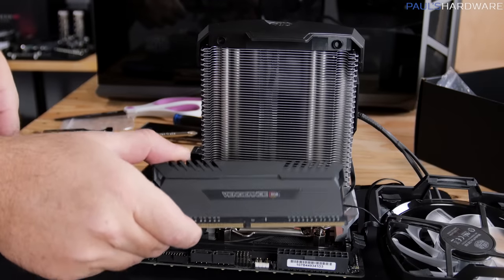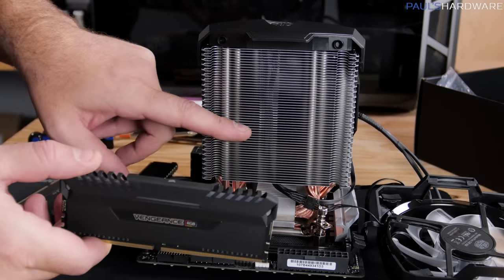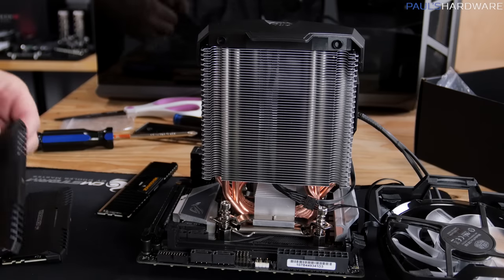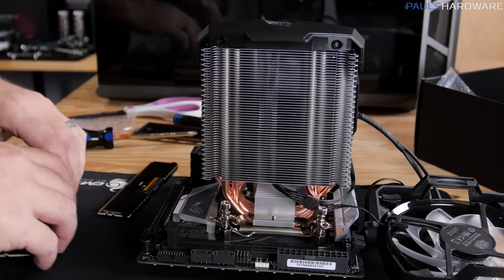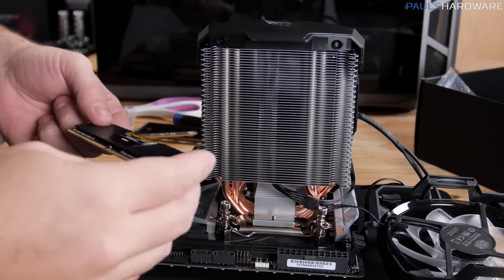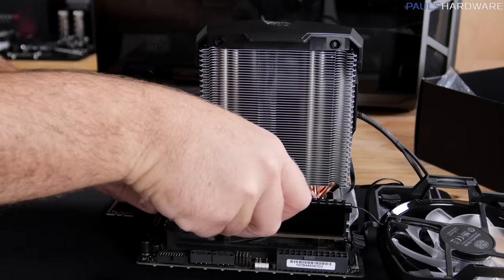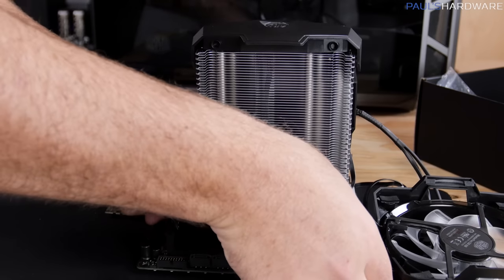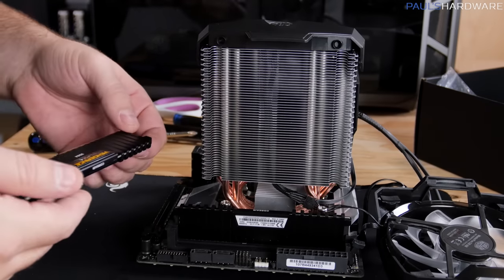Discovered that our Vengeance RGB memory is going to conflict with this cooler, and the cooler is already installed, so the memory is going to be the easiest thing to swap out. We're sticking with the tried-and-true Vengeance LPX low profile, which is going to give us plenty of clearance for that cooler.